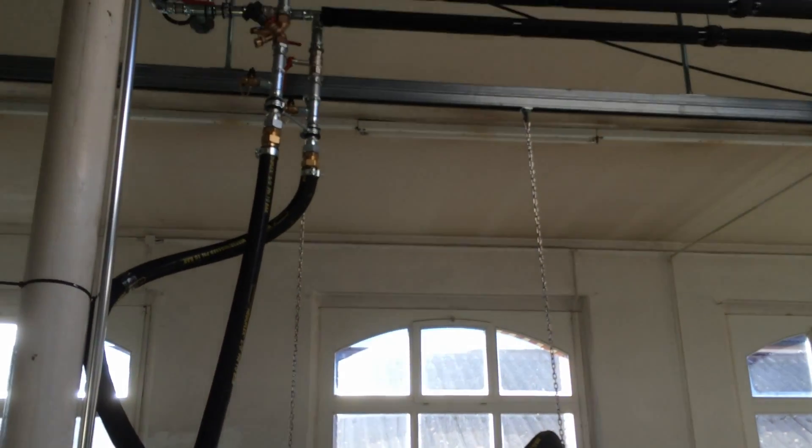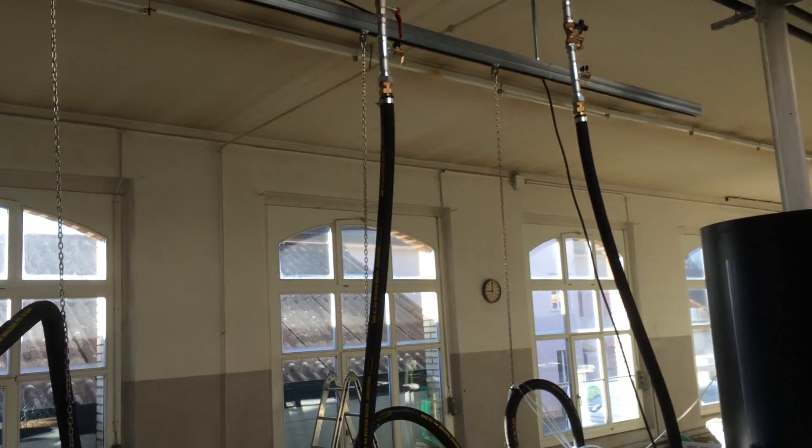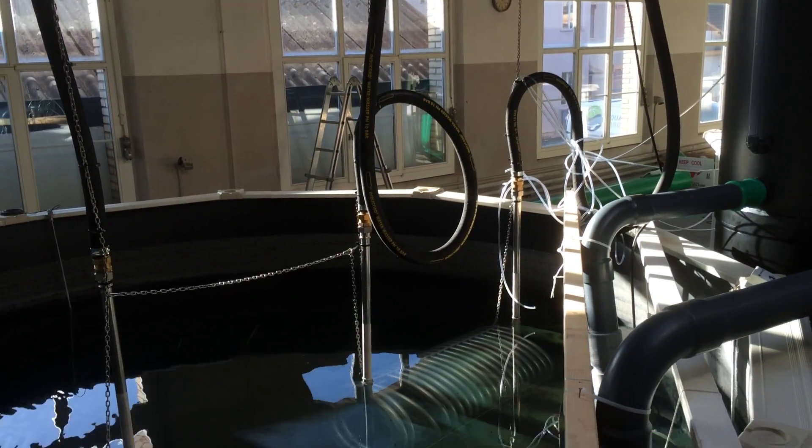The system is pretty complicated — we're not getting into too much detail today. The hot water comes down these pipes through the spirals at the bottom there.